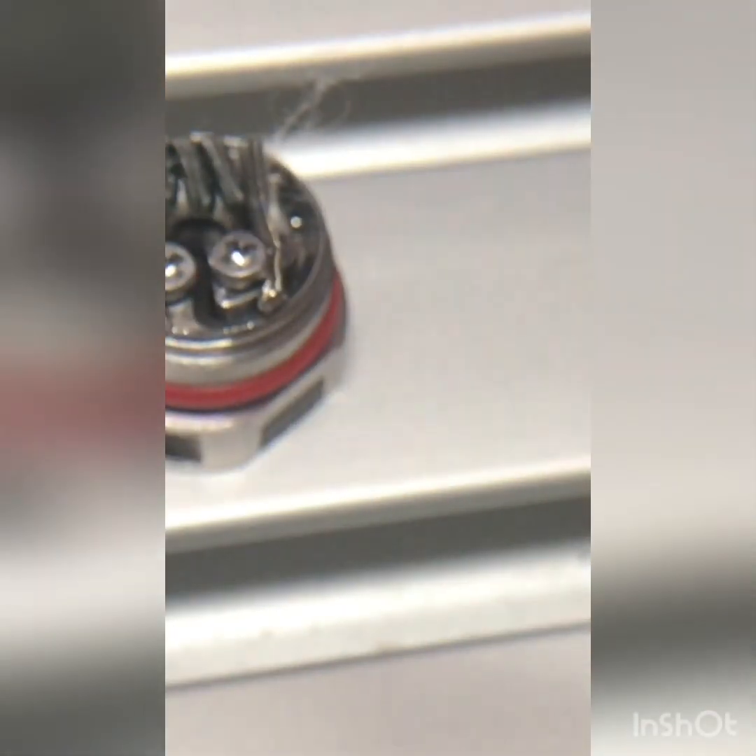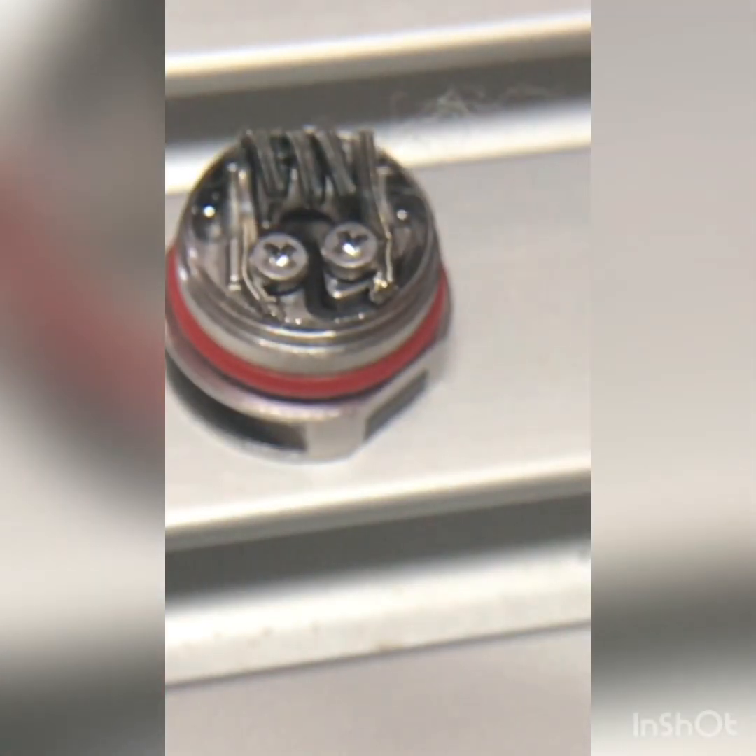A nice thing with a spaced coil is that you get virtually no hot spots, because hot spots are created when you have a contact coil. So as long as you get some spacing — and it doesn't have to be even or perfect — as long as you have some spacing, you're good to go.